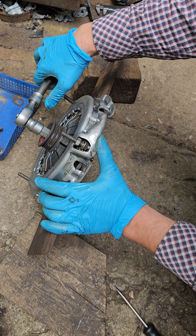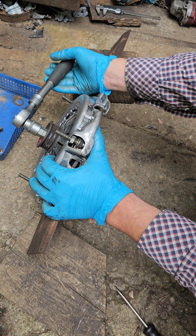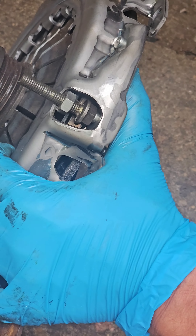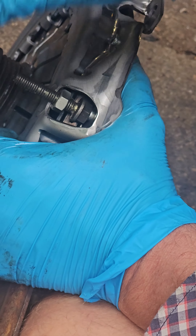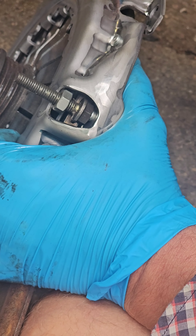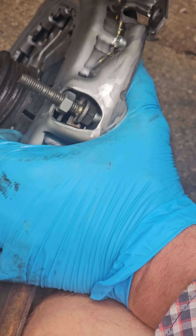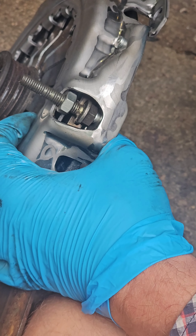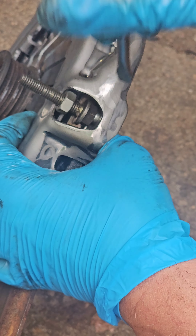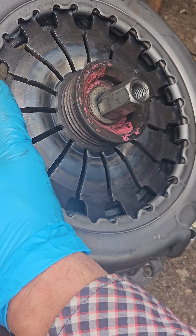Look at this — now I will show you. This part is going to go up, and the teeth are free, you see. It goes up and is now on free. We have clearance — a lot of clearance. Now I can remove this bolt.